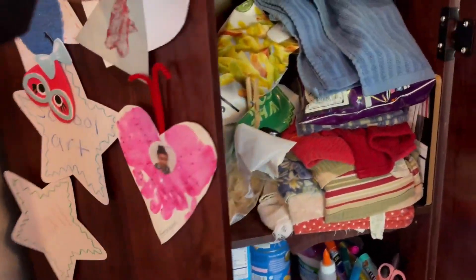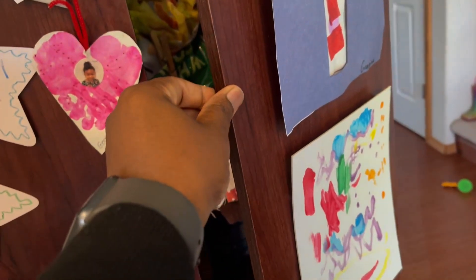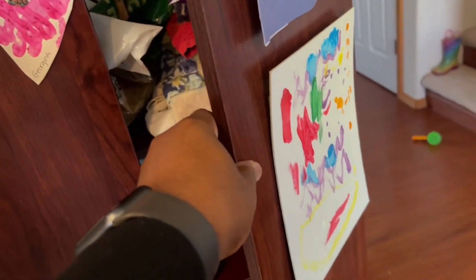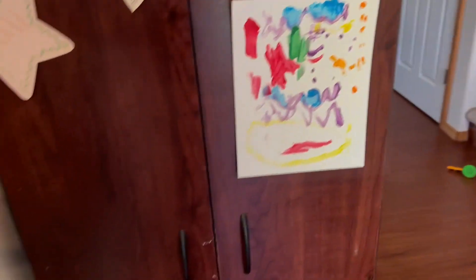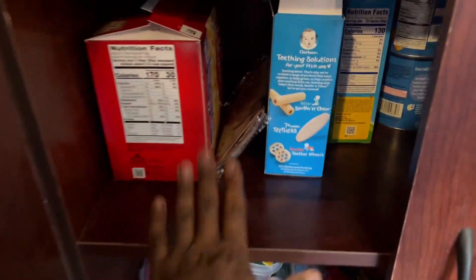It looks really nice in the sense that the wood is nicely finished and it has a really nice glossy but not too much feel to it. It looks very well put together and it's easy to assemble. Over to this side, we put a lot of our children's school work there, as you can see. It's really really nice and again it's sturdy — we've had this for a few years now and it works nicely.